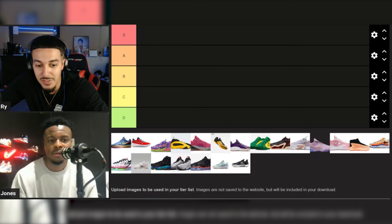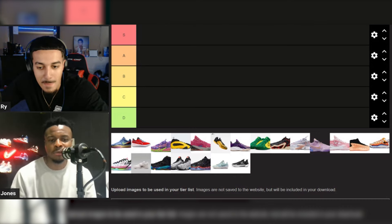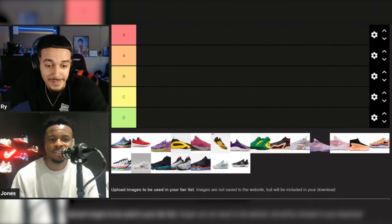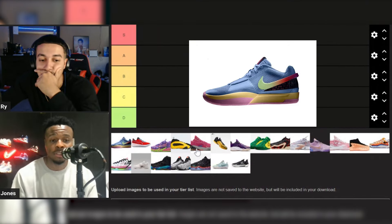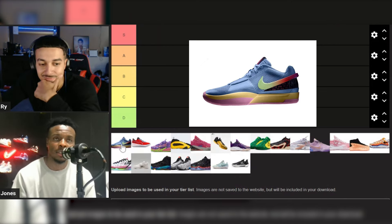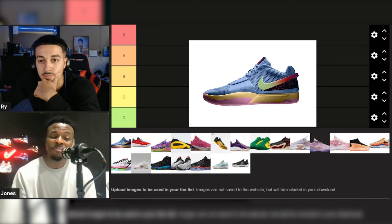We want to make a quick tier list. I got Buckets here to give you guys some general insight. I'm coming from more of a performance standpoint, but we're just gonna talk and hang out and talk some sneakers. The first sneaker — that's the Jaw One, right? Don't you hoop in those?